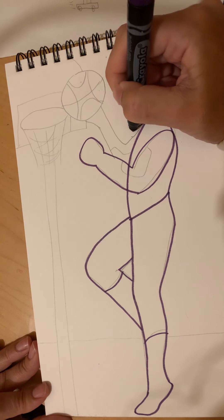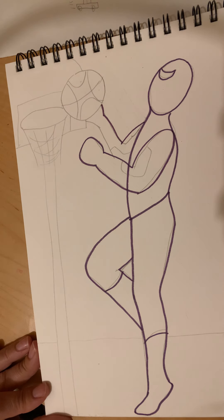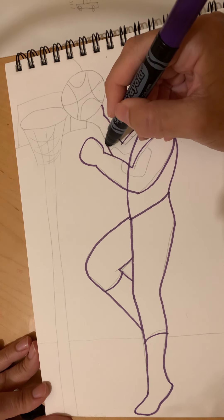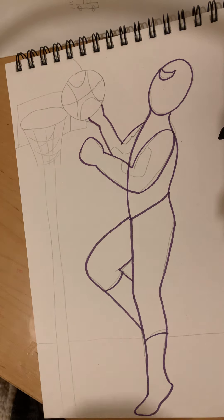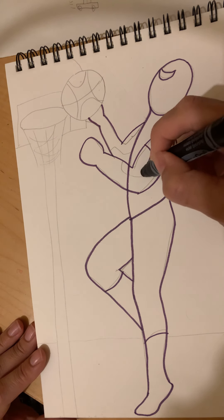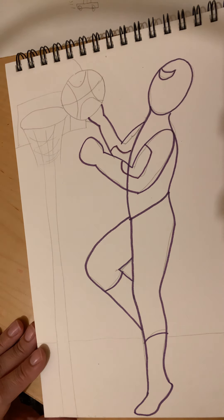We're gonna curve down, curve up — we're gonna stop right there so we can put the basketball in in a second. Same thing, we only see a little bit of the other side of the arm, so curve up. I know that's a little tricky because it feels like you should see the whole thing. Let's put Spidey's patches on — whoop whoop whoop — and his other patch — whoop whoop.